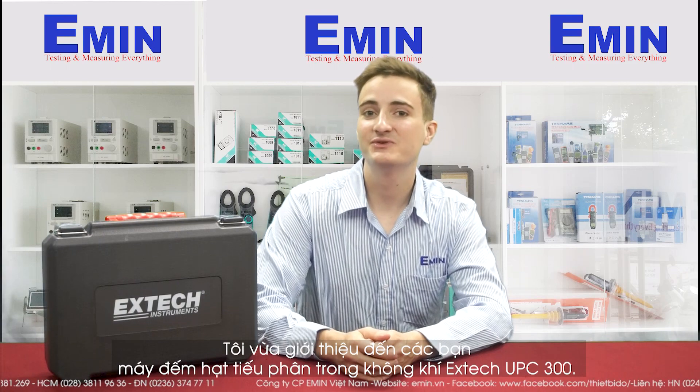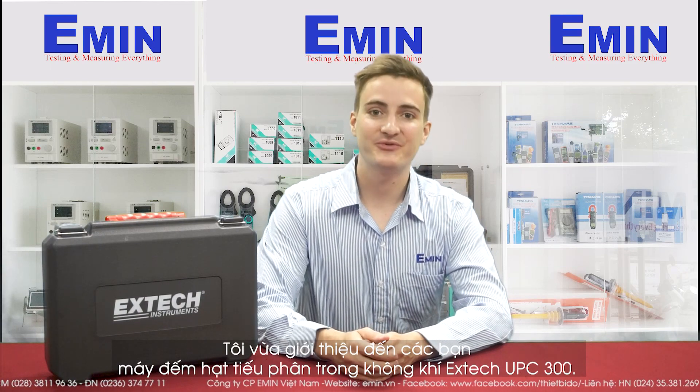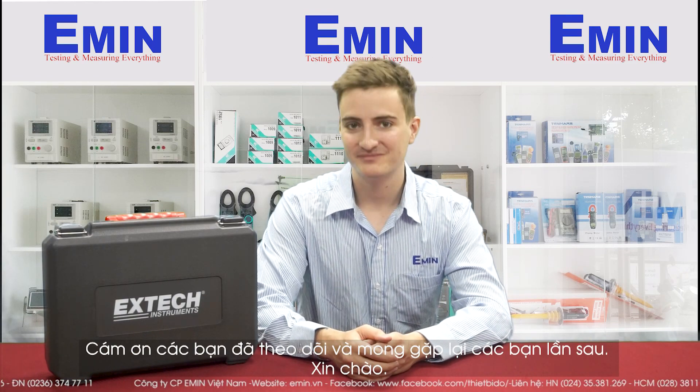I've just introduced you to the particle counter, the E-Tech VPC-300. Thank you for watching and I hope to see you again. Bye.